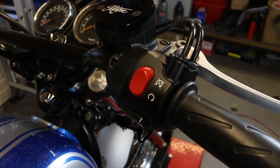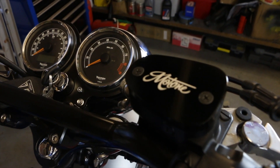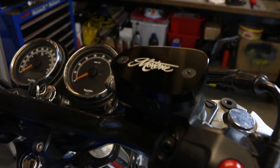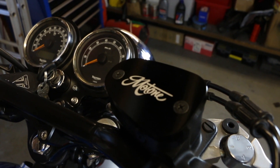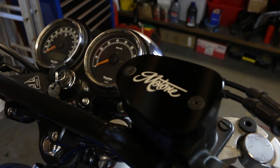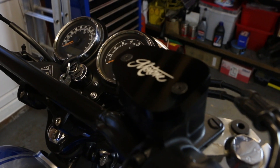The controls have been bolted back ready for the new grips. That's also enabled me to put the Motone brake master cylinder top cap on — again a really nice piece. Looks much nicer than the stock version, and that's just a simple two-bolt fitment.